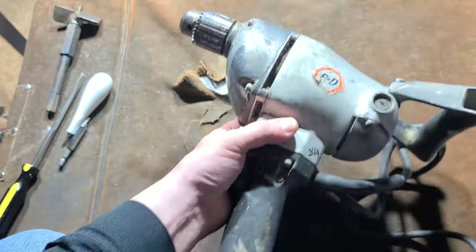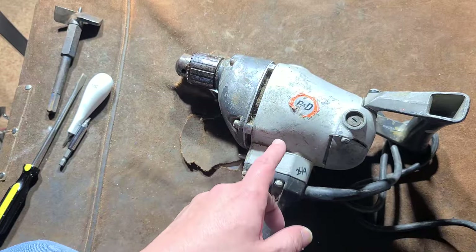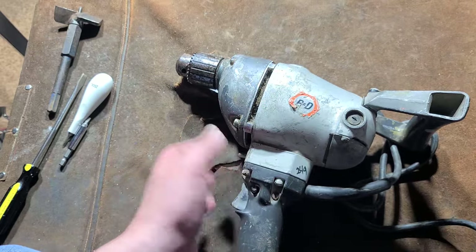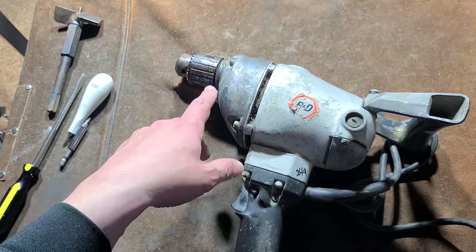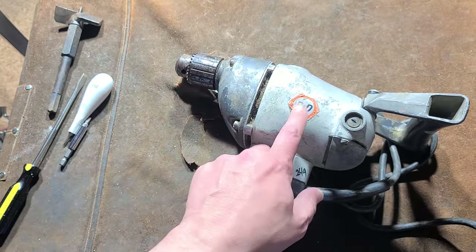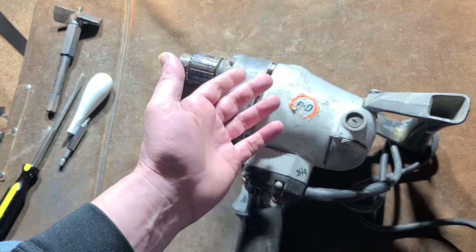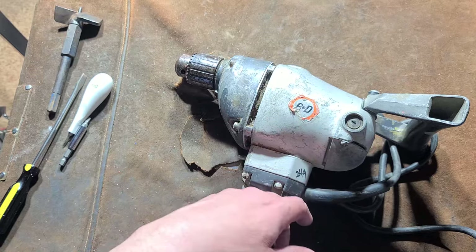Did only pick it up for $15, the same as the DeWalt DW-131. This is the 6-amp, 450 RPM, triple gear reduction, heavy-duty, half-inch spade-handle drill. Earlier versions, like this from the 1980s — we know that because of the Black & Decker hexagon logo — are a pretty common drill, so it's pretty easy to find them on eBay, although people charge a lot of money for them now.